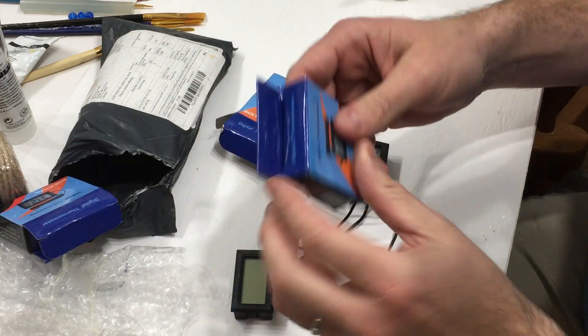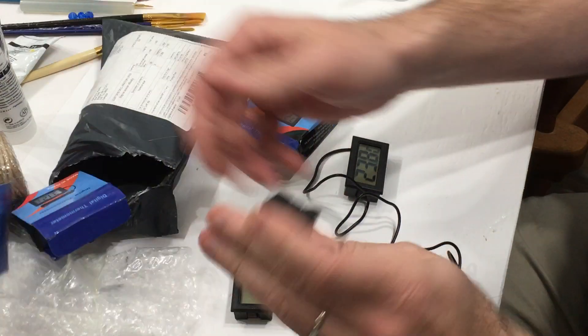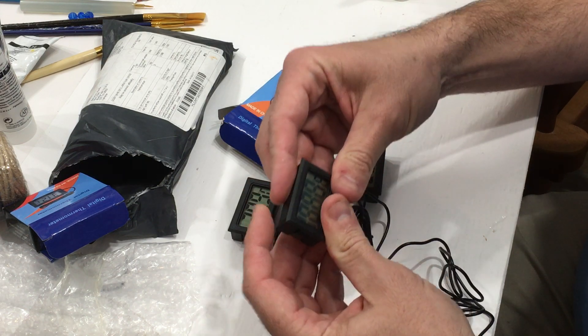Now, this one's not running, so it might be dead. And this one here — maybe it's running as well — so it might be something wrong with it. But it looks like it's just a battery that got loose on the back of this one.